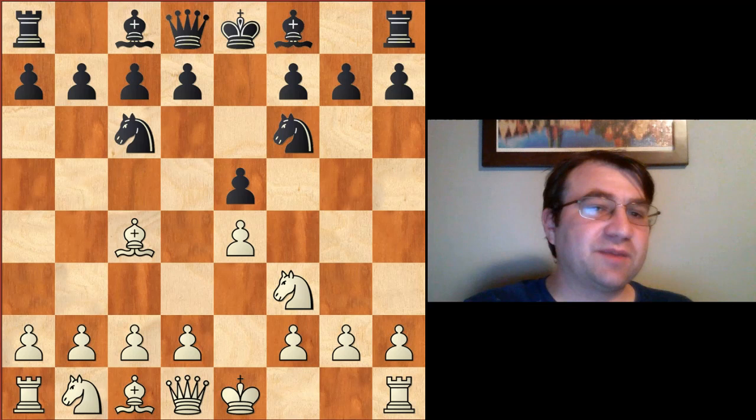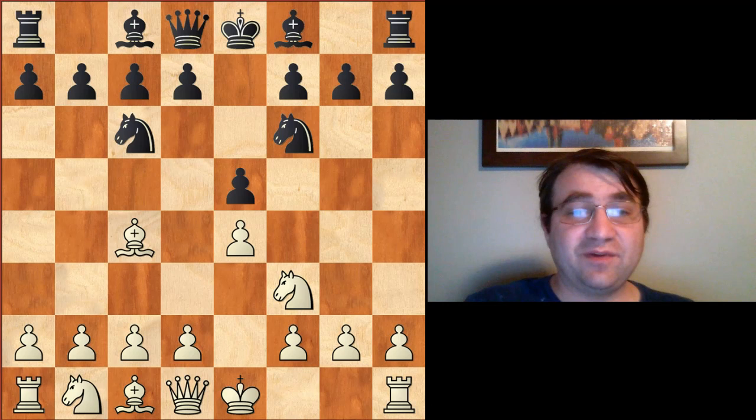If you like content like this and you want to see more of it, please go ahead and hit that subscribe button and click on that notification icon.